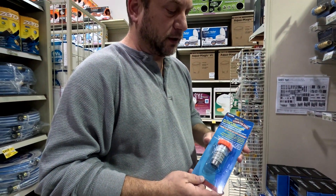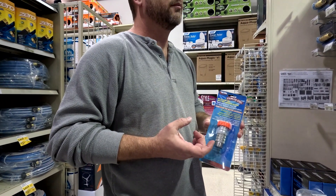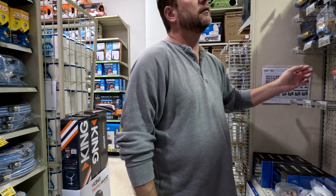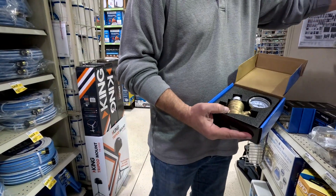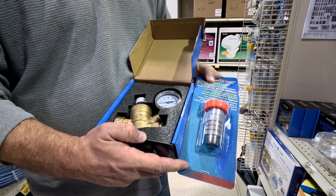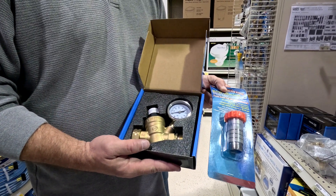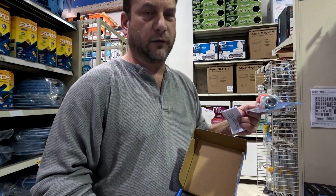For pressure regulation, I switched to an inline pressure regulator instead of the one with the built-in meter because I kept leaving those at campsites. This is the adjustable water regulator versus the simple inline — you're talking $20 to $40 versus $9. If I'm going to leave something behind, I'd rather lose the $9 one. Honestly, we haven't been in a campground where the water pressure was over 40 PSI anyway, so the simple inline works fine.